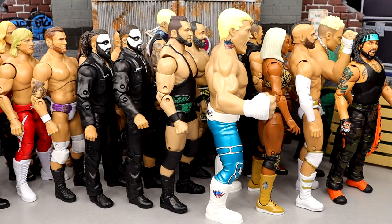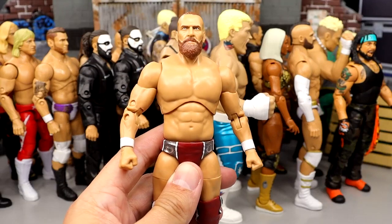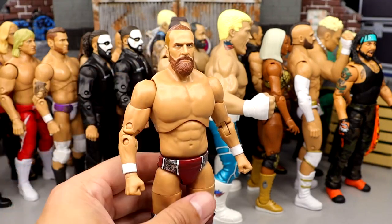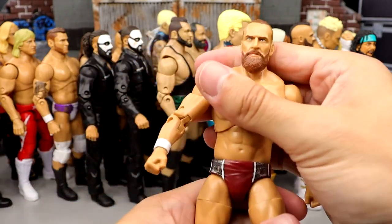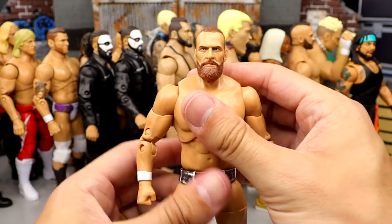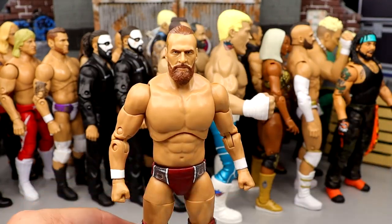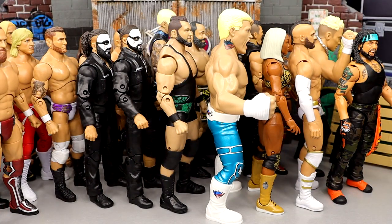Number 11 is going to be Bryan Danielson from Unmatched Series 5. If this figure had the correct torso, or a smaller torso, or he wasn't so damn big, he'd be higher. He feels good in hand, he poses around well. I like the kick pads, I like everything going on, the likeness is freaking amazing. He's just too damn big. Being too damn big doesn't work for me, so he's coming in at the number 11 spot.